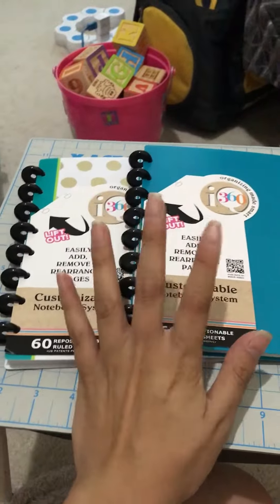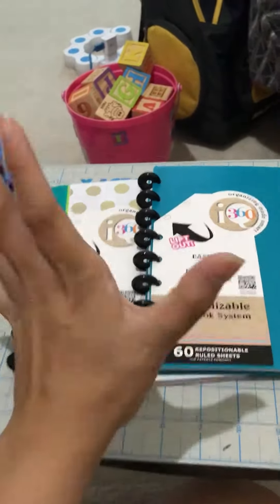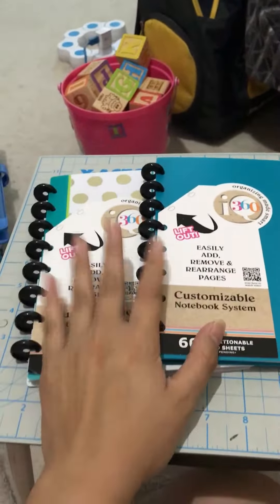And here's what it looks like inside. The paper quality isn't the best but it will do for note taking, because as soon as I'm done with my notes and done with the class, I throw them away and shred them. I don't keep them.